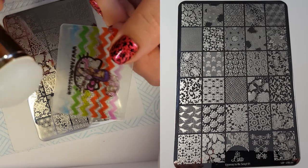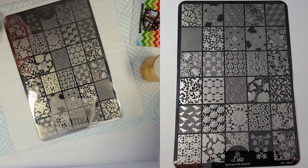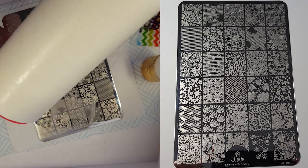So onto the live swatches — I'll just be using my Excel Fabi Nails Stamper and Scraper along with my Colour Alike stamping polish, and I'll just be placing them onto my lint roller as always.